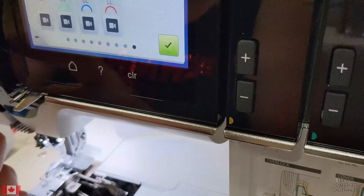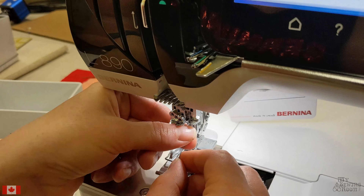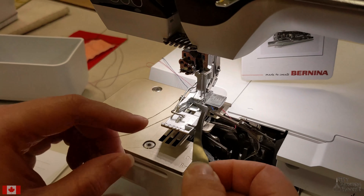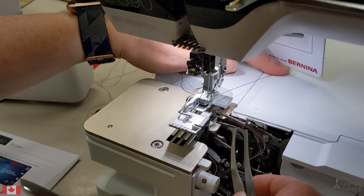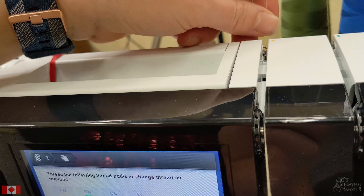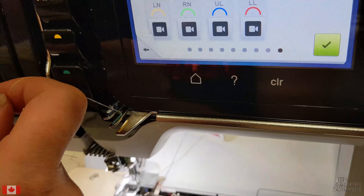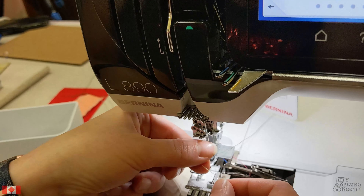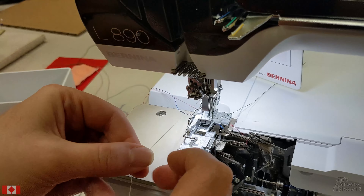Green thread guide, green thread guide — our green is our right needle in this instance. Sorting our left needle: floss it down through the tension, come across the front of the machine, up over our yellow guide, through the second slot from the right, and then into the slot needle thread guide.